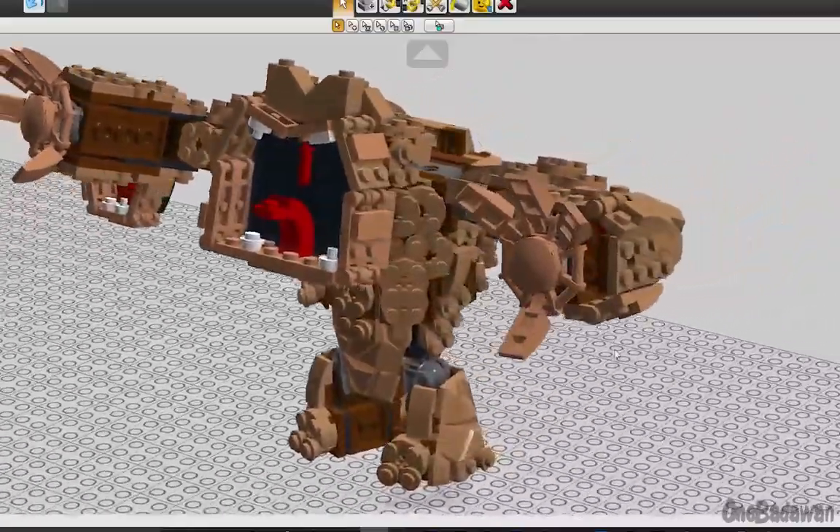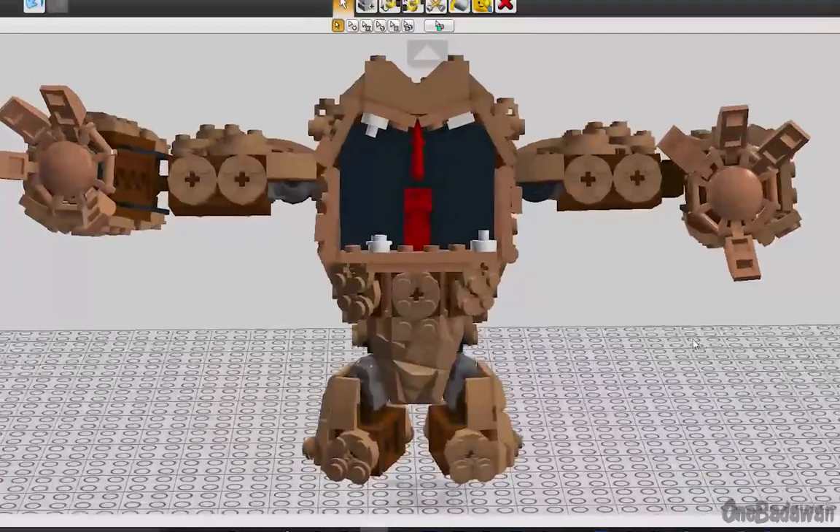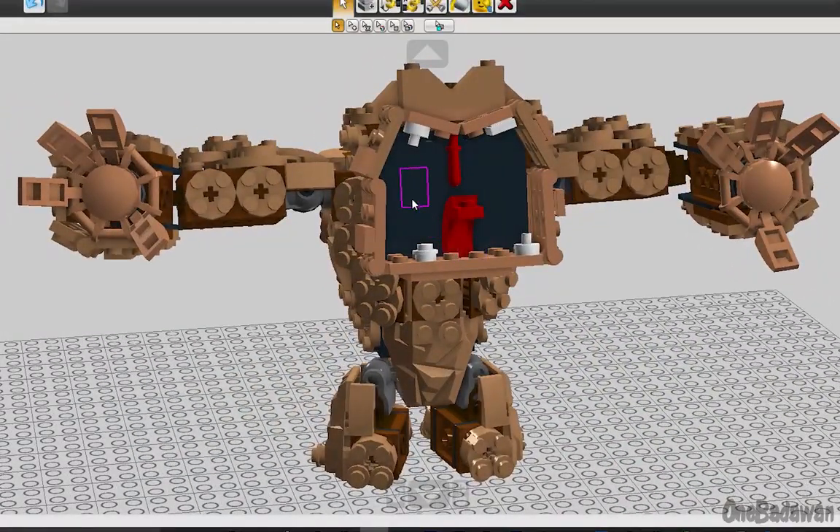As you can already tell, his mouth is opened much wider, and I laid out black bricks inside. This gives the illusion of depth to make it feel like we were really looking into the insides of his mouth. Some of the elements for his teeth were swapped out for more accurate ones.